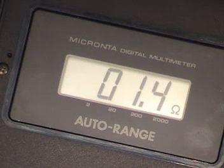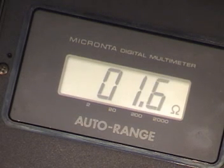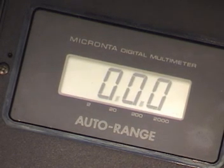There you go — 1.4 ohms, less than 2 ohms. That's exactly what I want to see. That's a complete circuit. So I know that wire is going to pin 46, and it's also grounded internally in the processor, which is what I want.